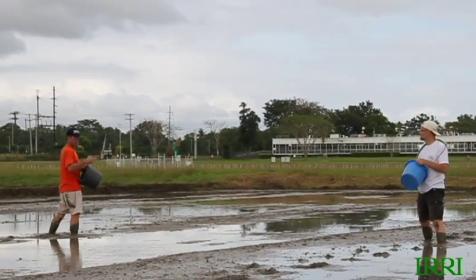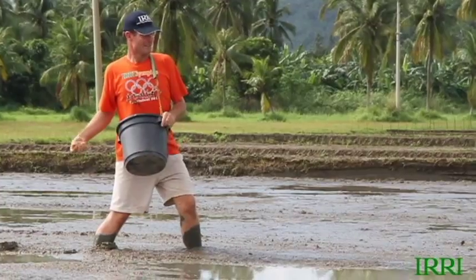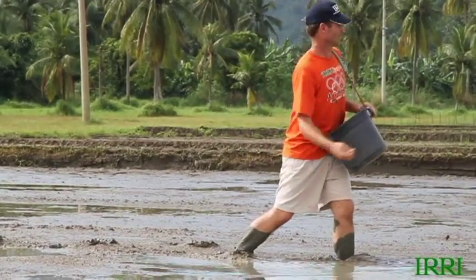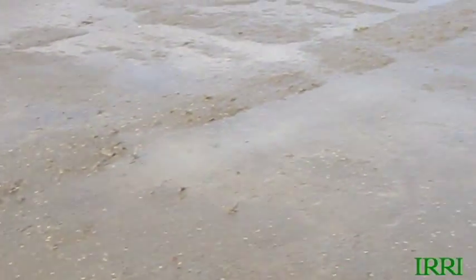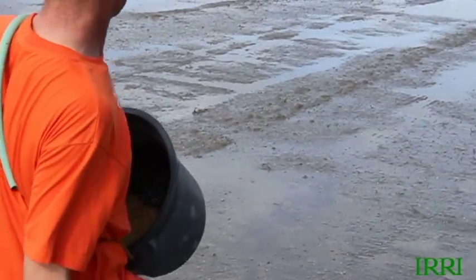Okay Lee, on a scale of one to ten, what do you think we've accomplished in terms of spreading our seed uniformly? I think when we started the field we were barely a five, but overall I'd give us a seven or an eight. The uniformity is quite good. We're aiming for a plant density of 150 plants per square meter, and there's plenty of seeds in the field spread uniformly to achieve just that. We can lose a few seeds and we'll still be fine.